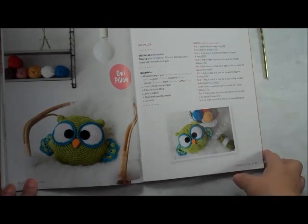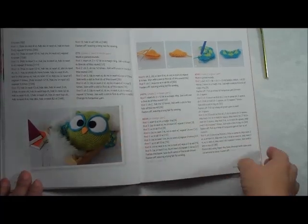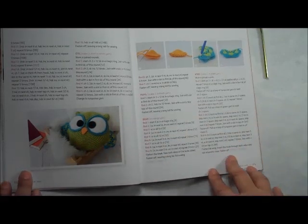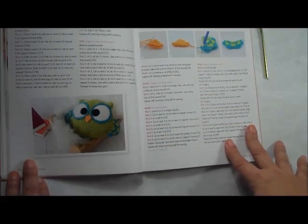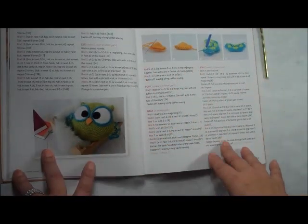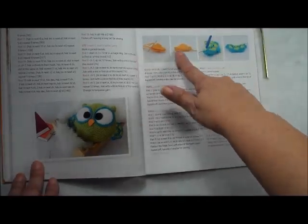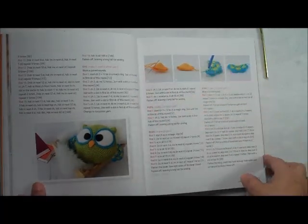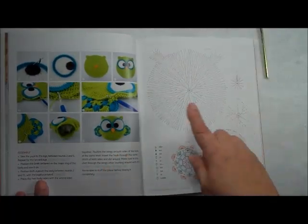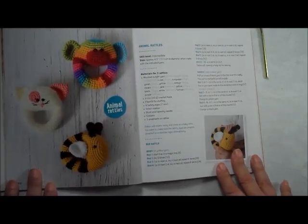The next project is an owl pillow. How cute is that? This is an intermediate project because it's in the round and there are some increases and decreases. The Crochet Guild website will tell you that increases and decreases bring you up to an intermediate level. It's very well photographed so you can tell where you're at with the pattern, and she has both the crochet graph and the row-by-row instructions.